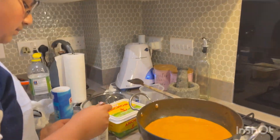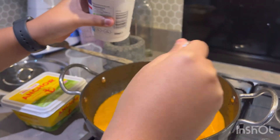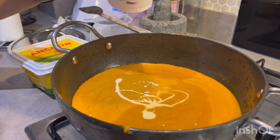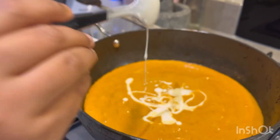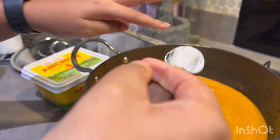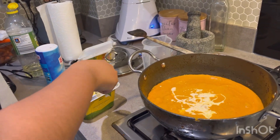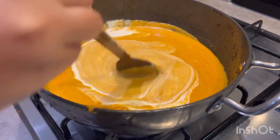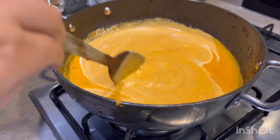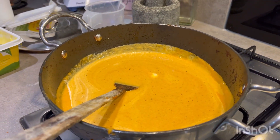Now we're going to add some cream — about three to four tablespoons. And we're going to add two tablespoons of butter as well. Once this is mixed we'll add the chicken. Just let that cook for another five minutes, then add the chicken slowly.